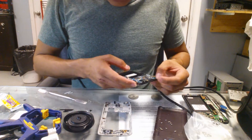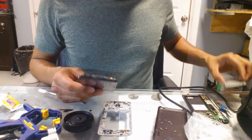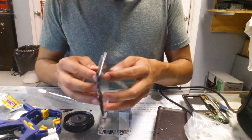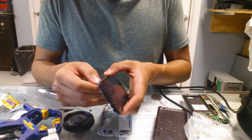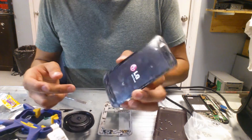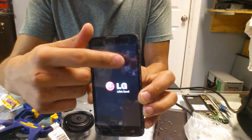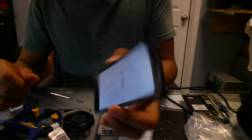Now, before I close it, I'm going to test it to see if everything's working fine. So I'm going to press the power button. Don't touch the motherboard. It turns on — it's got the logo. There's a little shadow on the back; that's from the previous impact on the screen.